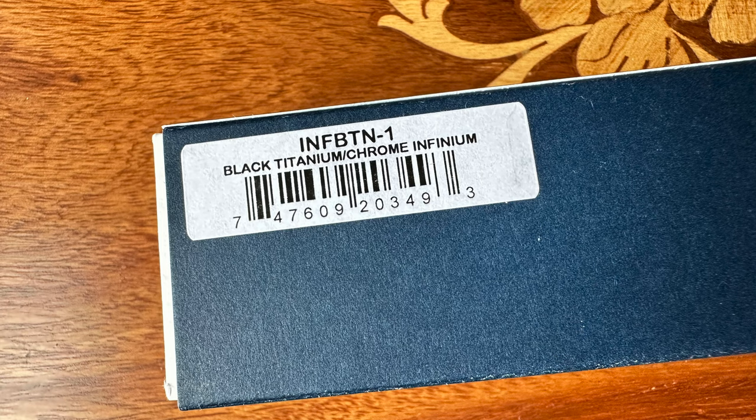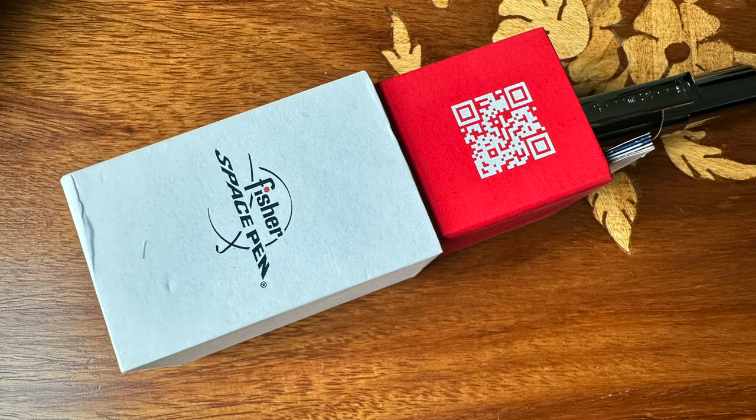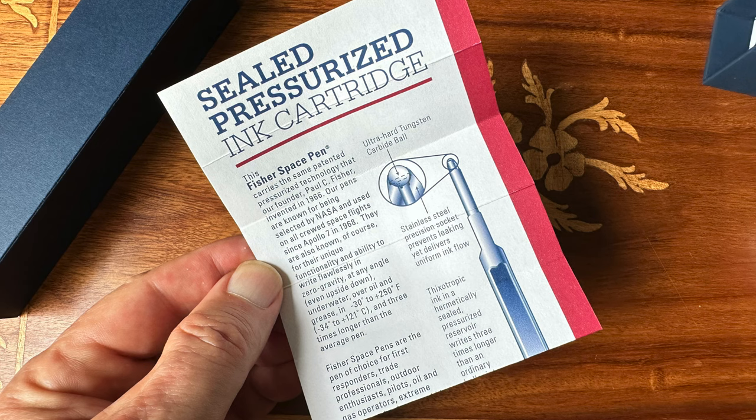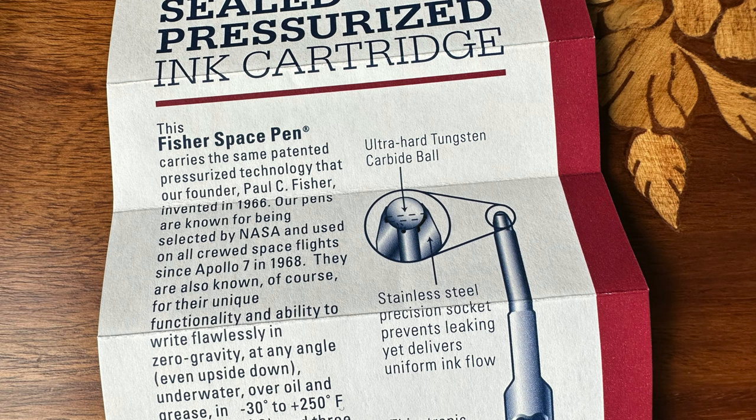And yes, these Fisher Space Pens are a little pricey. They've gotten a little pricier with all the inflation we've had the last couple of years — imagine that, when the currency is debased, the prices of high quality items go up. But in any event, this is a wise purchase because these pens will last your entire lifetime, literally. And if something fails on them, the Fisher Space Pen Company will replace it. They'll make good on it — they don't fool around with their quality and with backing up their items.